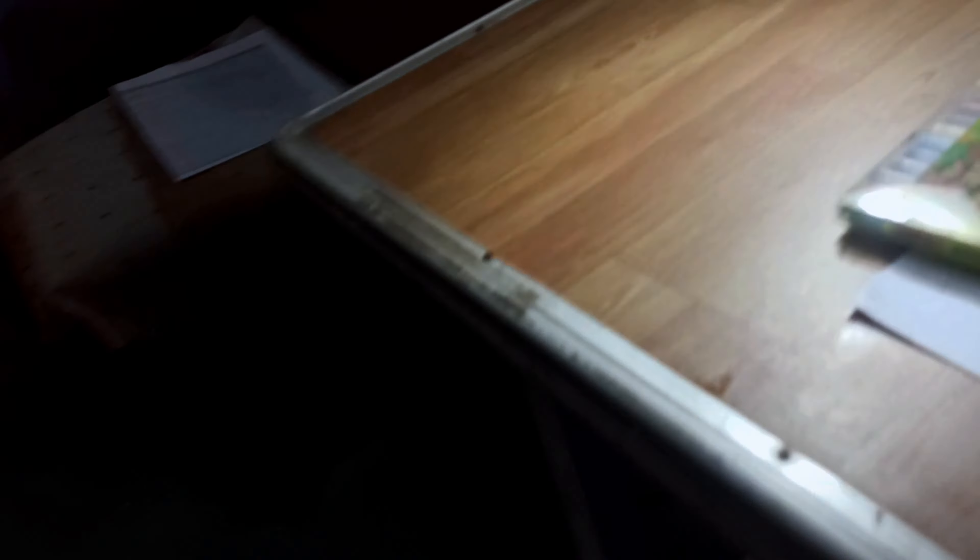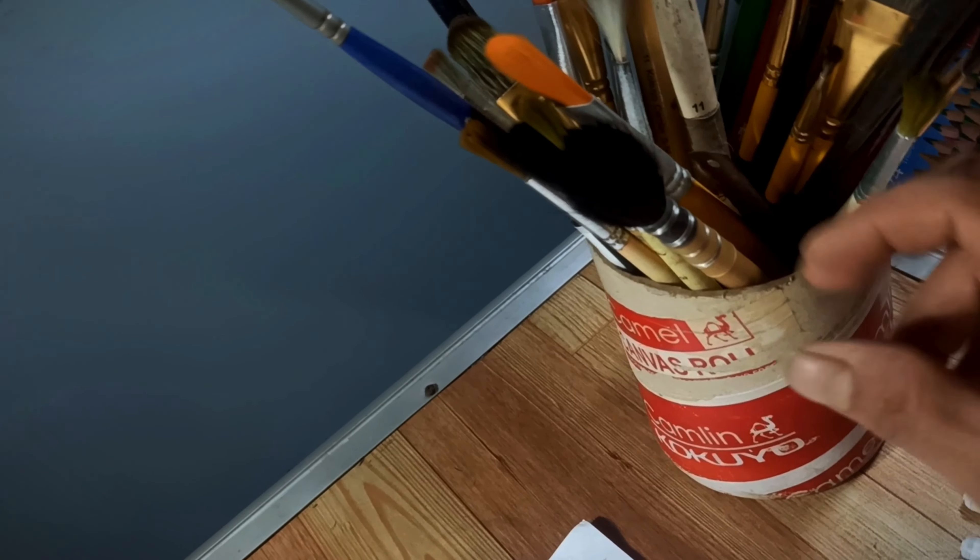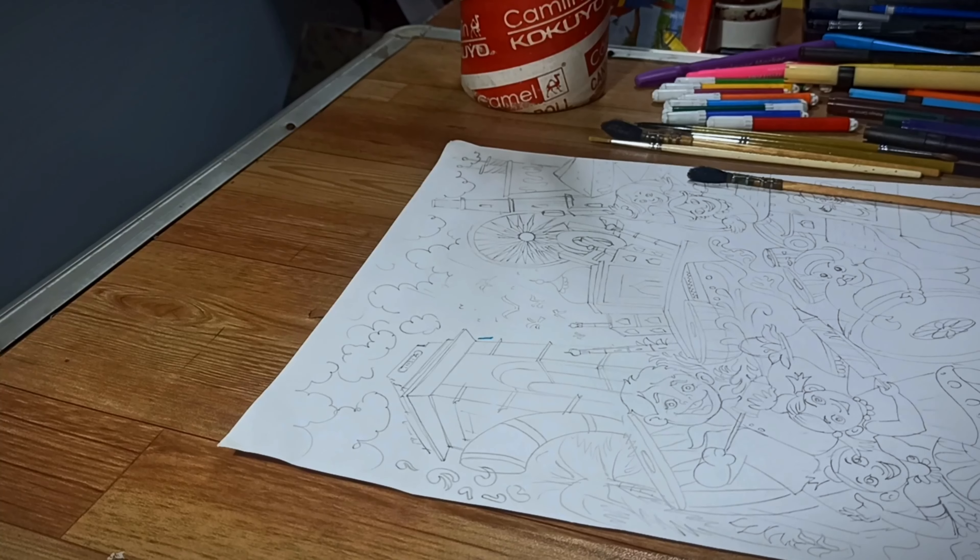Next, I'm going to use Faber-Castell color pencils, watercolor brushes, and a cup of fresh water.